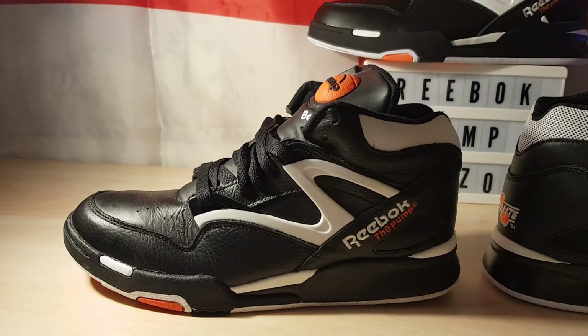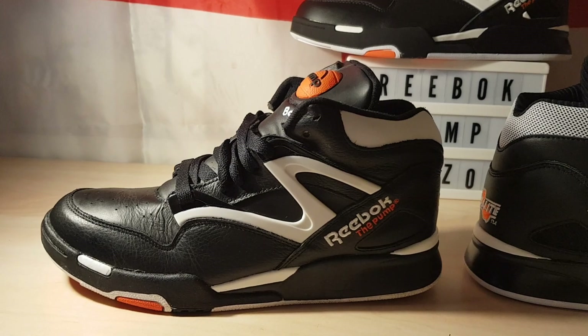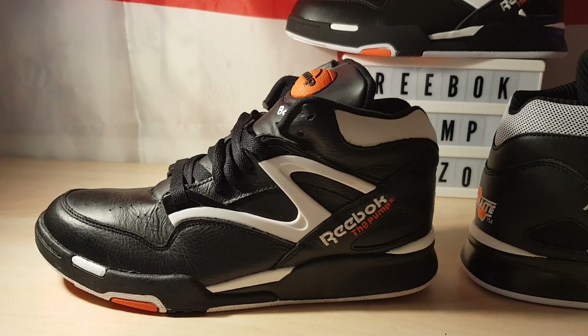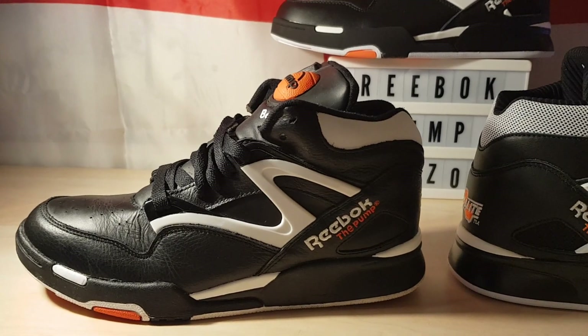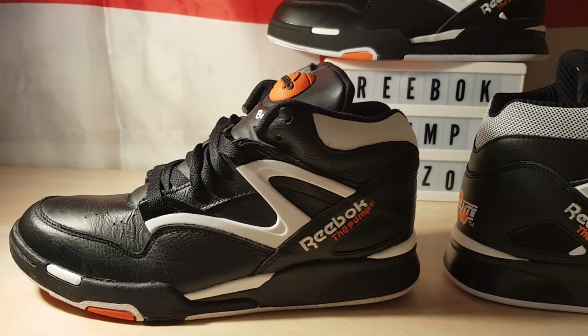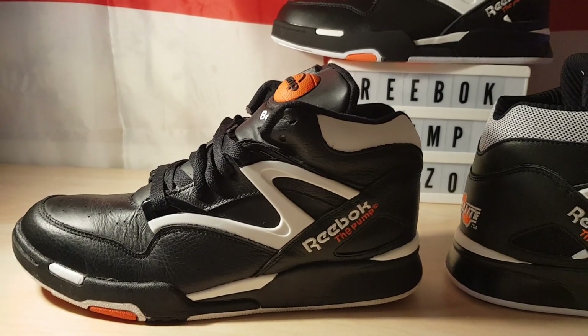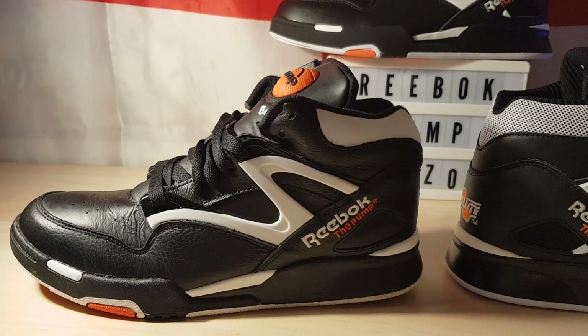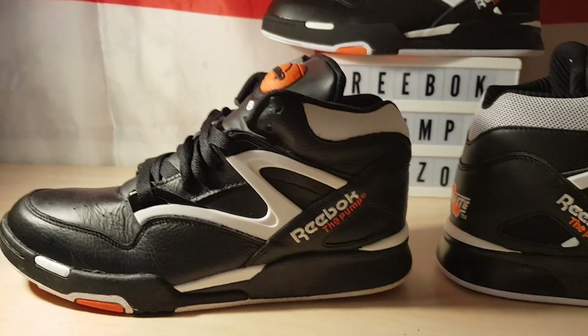I've got quite a big collection of Reebok Pumps — all the originals, twilight zones, omni zones — and I've got some nice original ones to show you plus a few rare sample pairs. So if you want to hit that notification bell, I'll start getting them up within the next few days. Thank you.